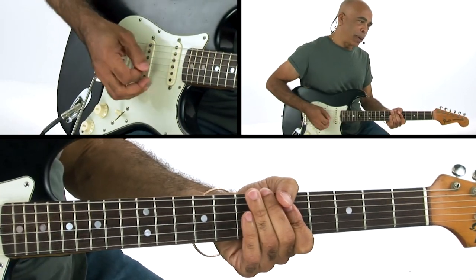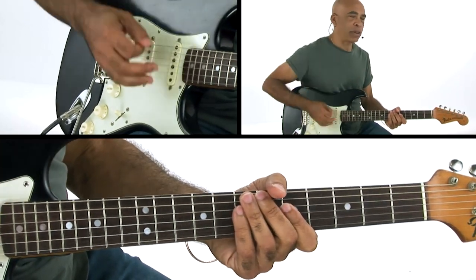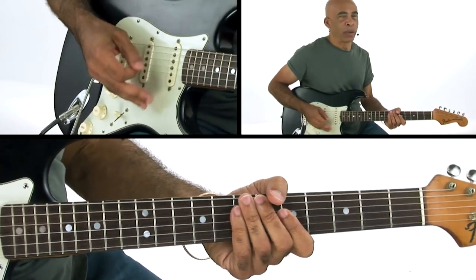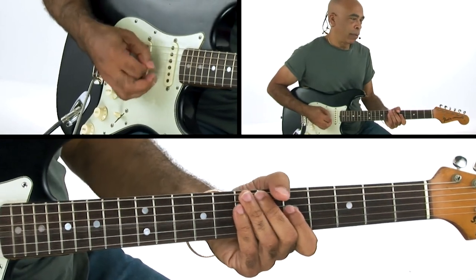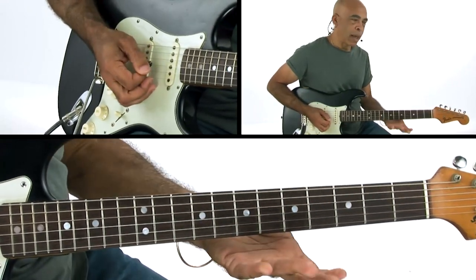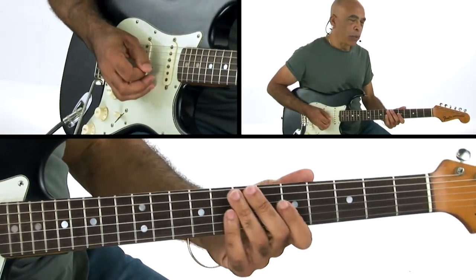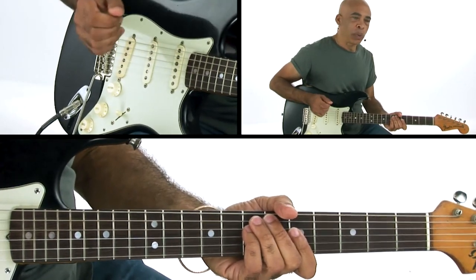And then when it's going down to the IV chord, we're starting on that last 16th note of one — E on A: three, four, one. It's that kind of move. So you can see, once again here, it's about locking in those rhythms.